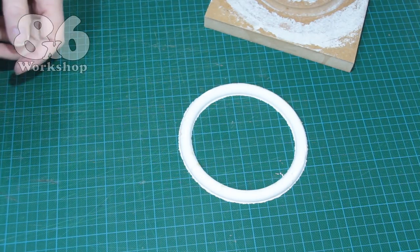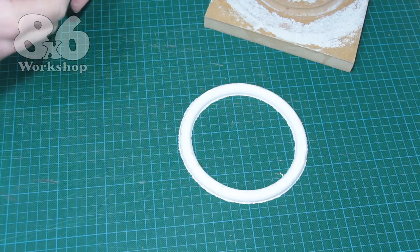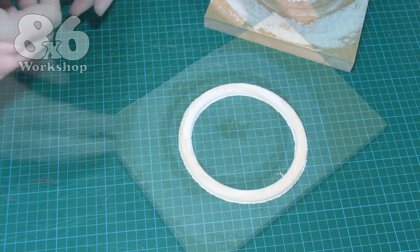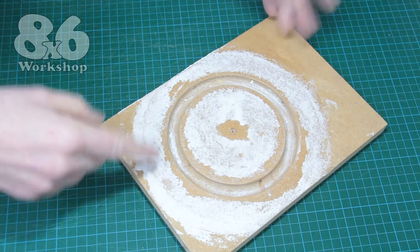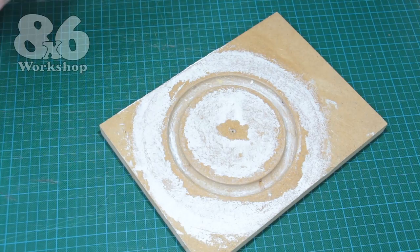Anyway, it shows you the principle I use for making my gaskets. That's the main thing — you just have to be a bit more patient than me. As for the mould, this is good for several more gaskets at least. But if you're done with it, you could always put it on Etsy and sell it as modern art.